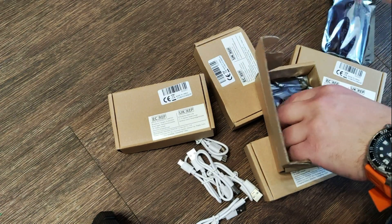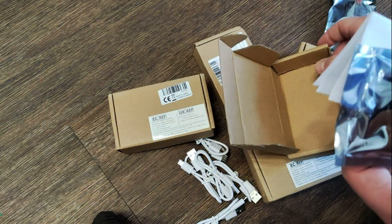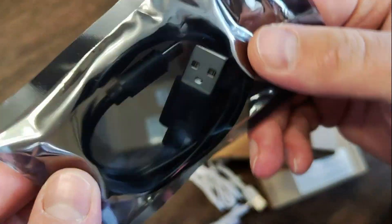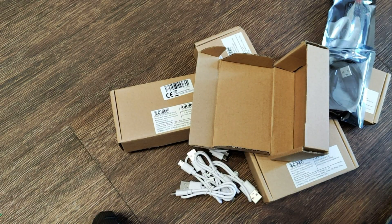Just as I said, working boxes, and what we get inside: also a cable, micro USB. And what we have here...